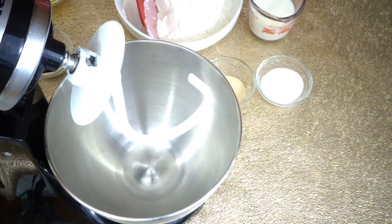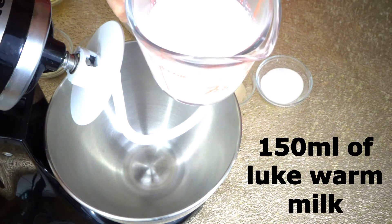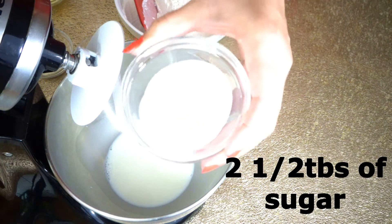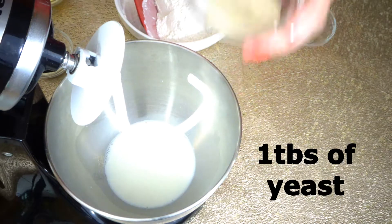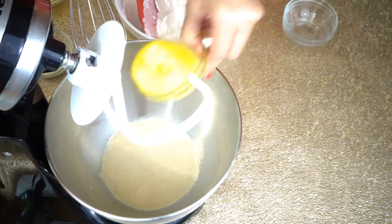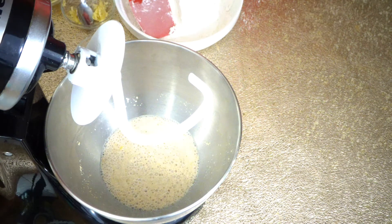Welcome back to Let's Cook with Honey. Today we are making quick soft dinner rolls. We need 150 ml of lukewarm whole milk — add this into our mixer along with two and a half tablespoons of sugar, one tablespoon of yeast, and one egg. Leave it to sit for 10 minutes.